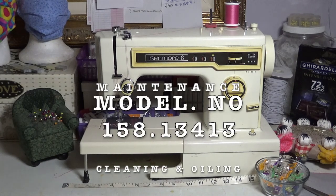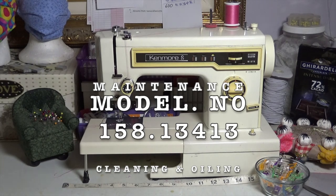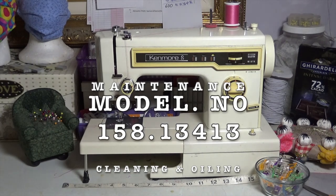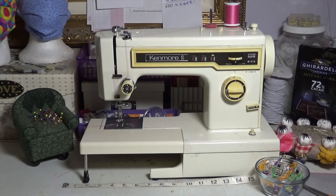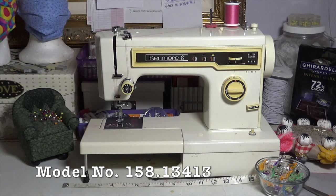In today's video I will show you how to oil it, dust it, and take care of it for basic maintenance to keep it a machine that will last your whole life. This is a Kenmore model number 158.13413.